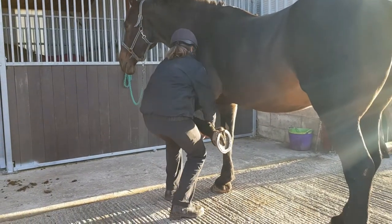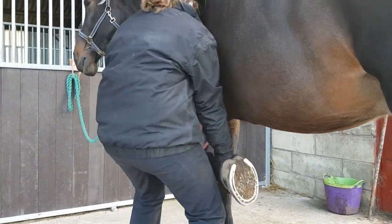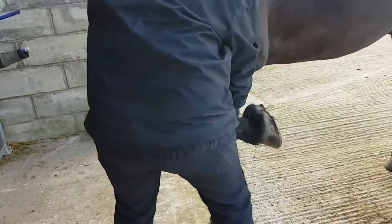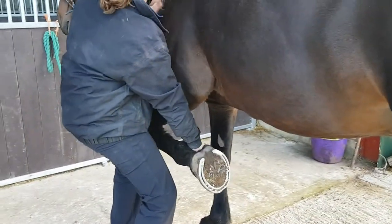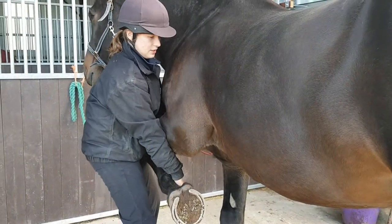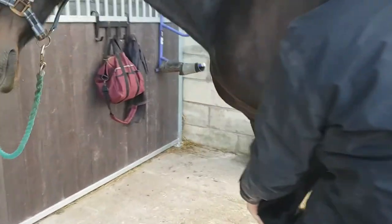Moving up into the elbow, we have some extension and then flexion at the elbow. It's quite hard to isolate from the shoulder. So then looking at the shoulder, we've got some extension and then also flexion.